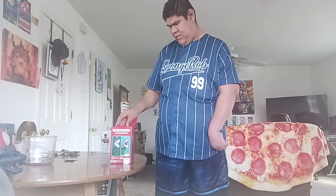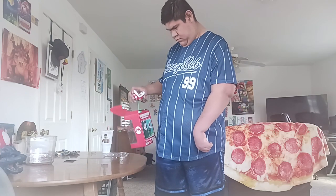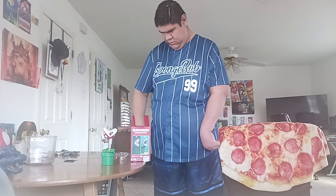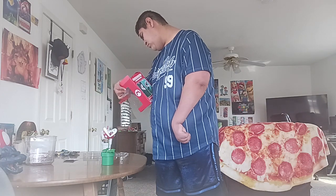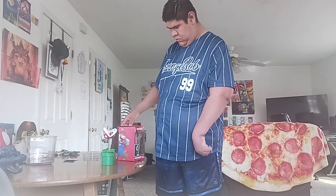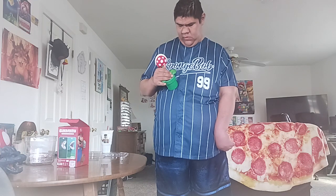Okay, instructions — we'll go over that in a minute. You have to put batteries into it.